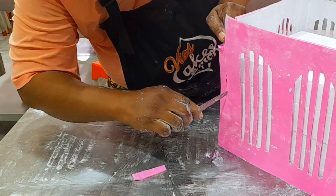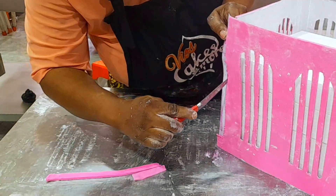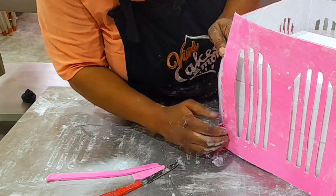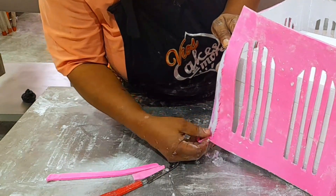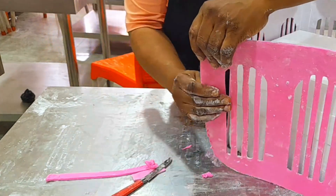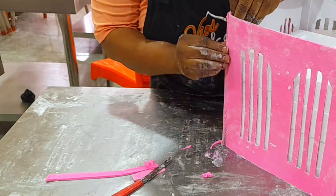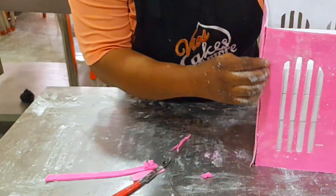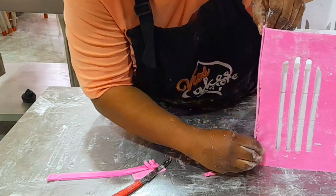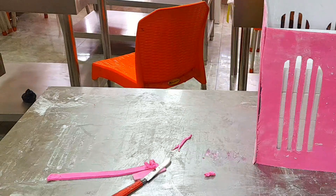Another paper you can use is called straw board. The people selling books all over have it. It is gray or ash in color, but you have to cover both the outside and the inside. The inside will have to be covered because that's the visible side — you cannot leave it ash. You can cover outside pink and inside white. It is more stressful to cut but will be more stable to use.